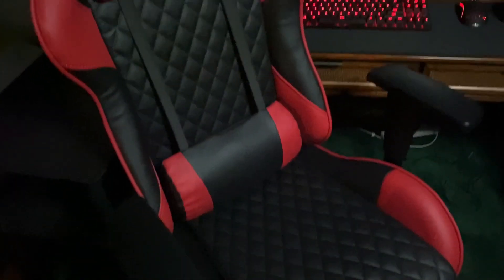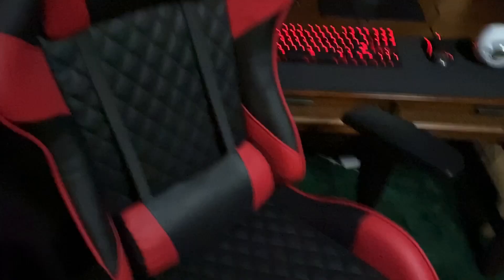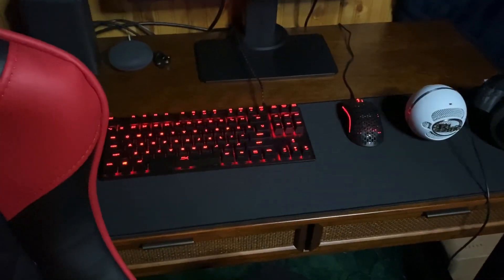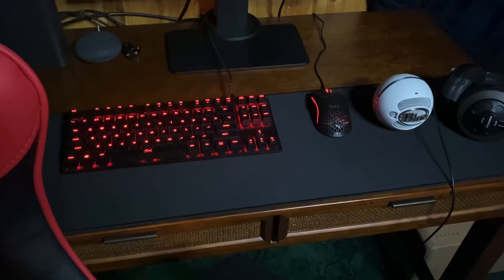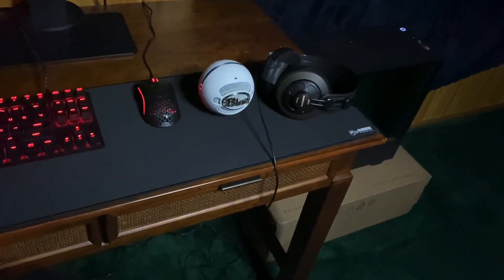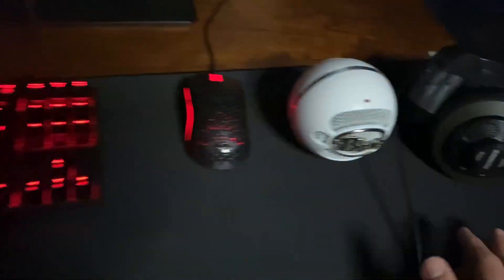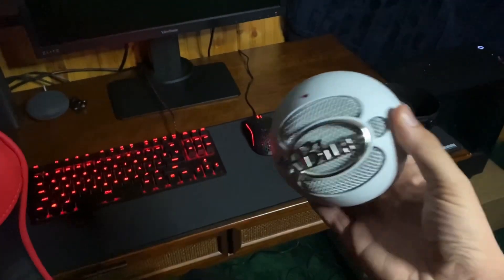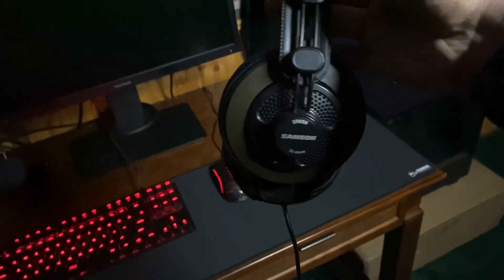We have the Respawn 100 gaming chair — very comfortable, has good back support and neck support, cradles me like a little baby. The HyperX Cherry Alloy gaming keyboard, the Model O Glorious gaming mouse, and a big gaming mouse pad.